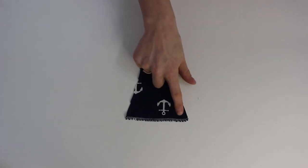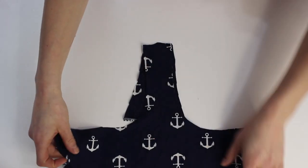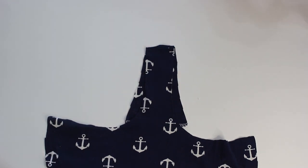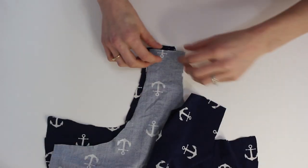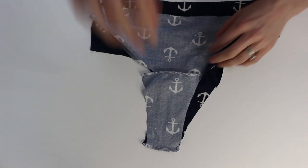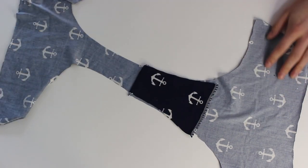The gusset. To start with the panty, we're going to serge the top of our gusset, and then we're going to create a sandwich by laying the back of the panty right on top of that gusset — both of them with right sides pointing up — and then with right sides pointing down, place the front of the panty and stitch along that seam. This will create a sandwich where the gusset is right side out along the inside of your panty.